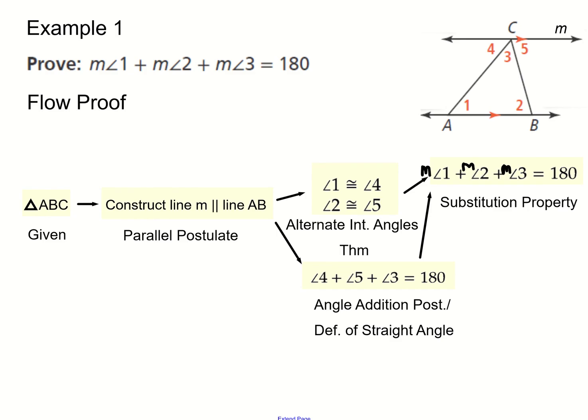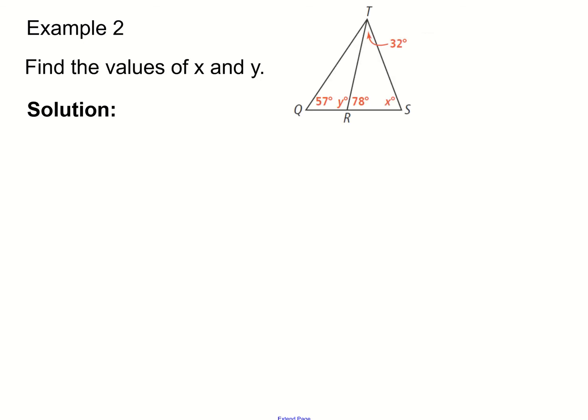When we put those two ideas together, we get that the measure of angle one plus the measure of angle two plus the measure of angle three equals 180 degrees — by substitution. This ends the proof because we've shown that angles one, two, and three have to add up to 180. That completes the proof of the triangle angle sum theorem.